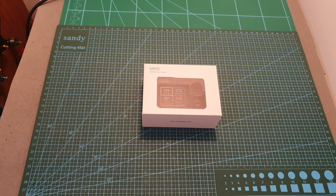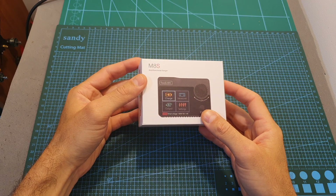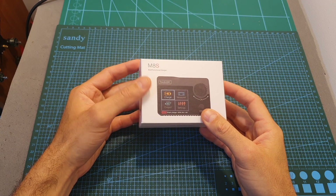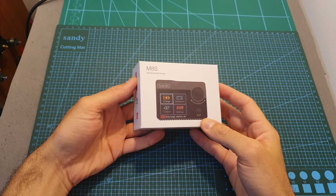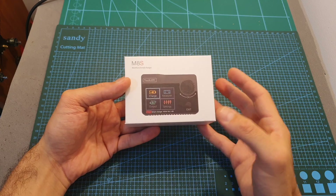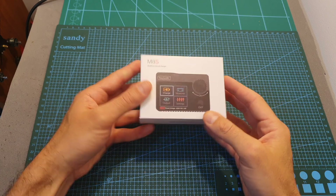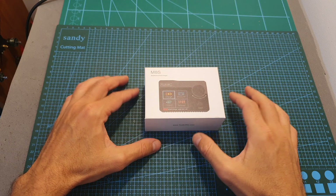Hello guys and welcome back to my channel. Today in this video I'm going to check the ToolkitRC M8S multifunctional charger. This charger is very similar to the ToolkitRC M8 which I've recently reviewed, so in this video I'm going to show you the differences between the chargers, and just to make things a little bit more interesting I'm also going to announce a small giveaway.